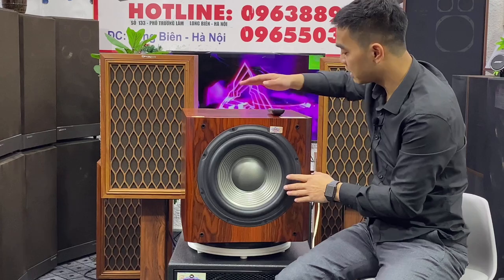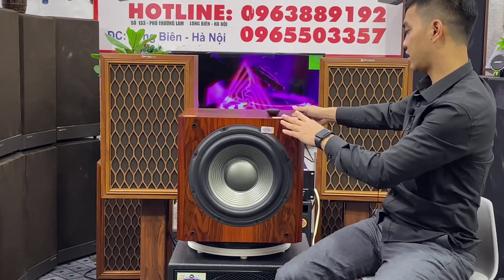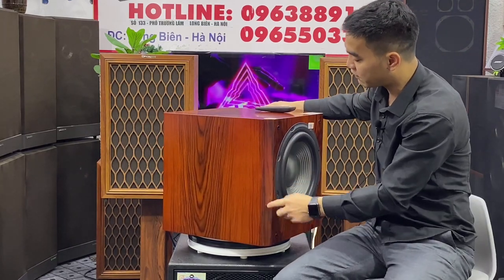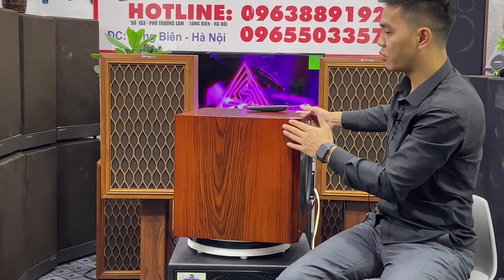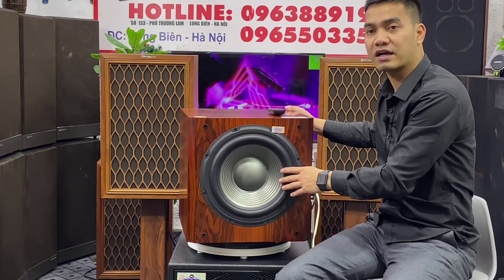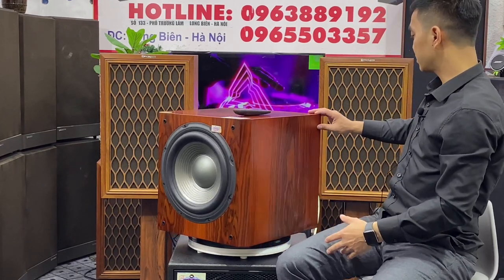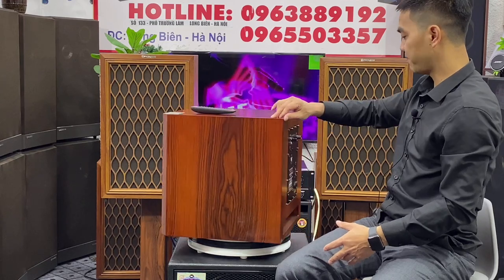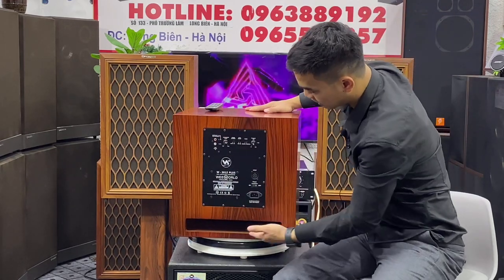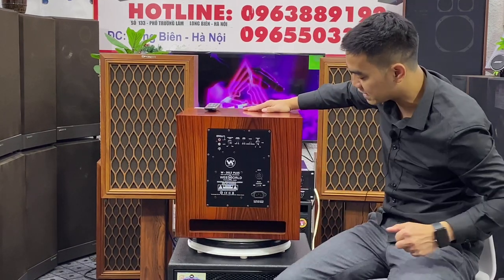Em sẽ mở ê căng nha. Với cái thiết kế nó vẫn giữ nguyên cái form dáng chuẩn của nó, với phong cách và màu sắc thì nó vẫn giữ nguyên hai màu sắc đó là màu black và màu đỏ. Màu đỏ vân gỗ và một màu black nữa — hai màu đều là màu sang trọng, đẹp, dễ phối ghép với các dòng cũng như là các không gian và đồ nội thất. Đây là mặt đằng sau của sản phẩm, các em có thể nhìn thấy cái lỗ thông hơi dạng dẹp chạy từ trái qua phải, từ phải qua trái.